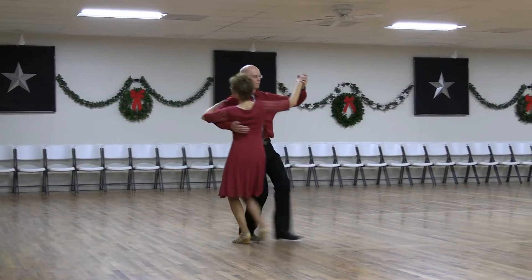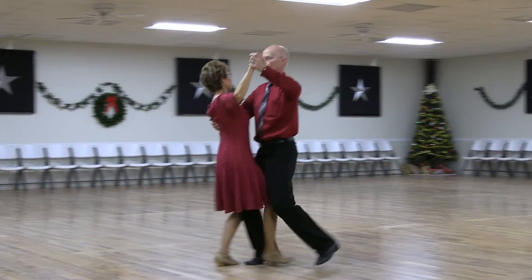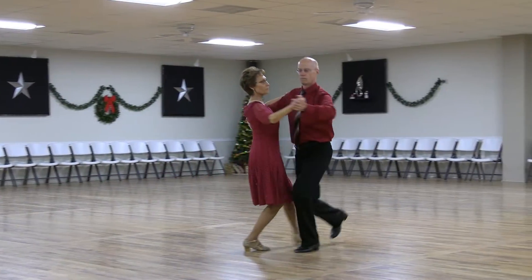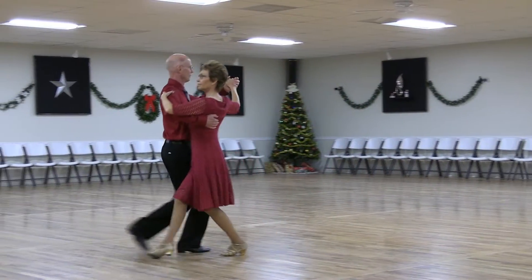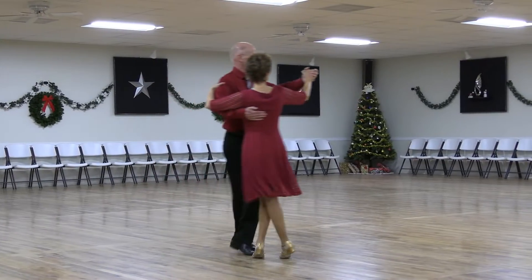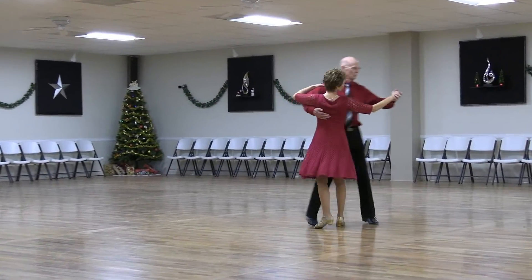Reverse wave, back feather, hover corte, back, back lock back, back whisk to semi, through and syncopate vine, through and chasse banjo, natural weave, we're out together.